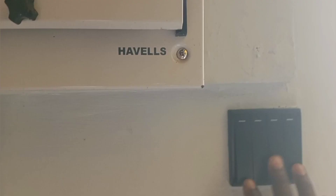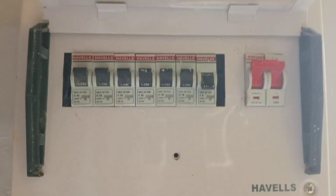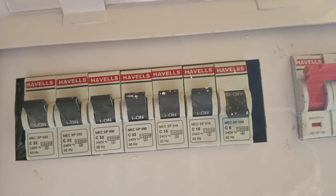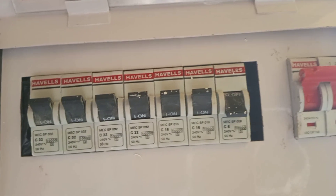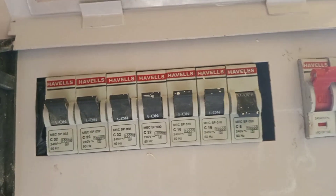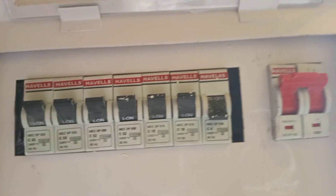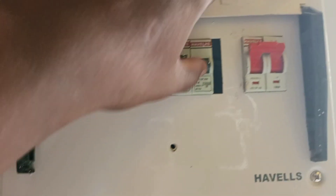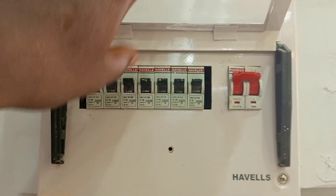So assuming you switch on your light and it is not coming on, the first thing you do is come to your consumer unit and open it to check if any of the breakers is off. As you can see, the first breaker on the right is actually off, so you just reset it by switching it on.